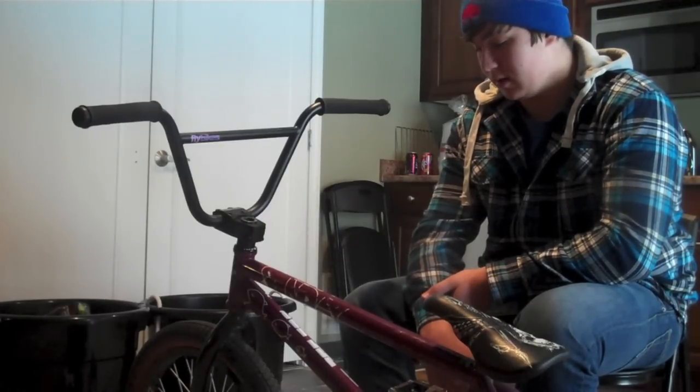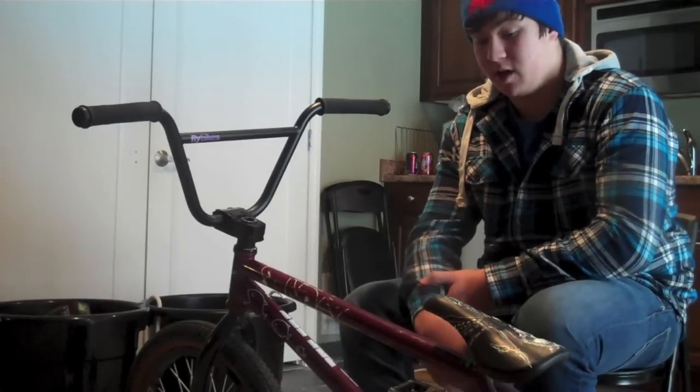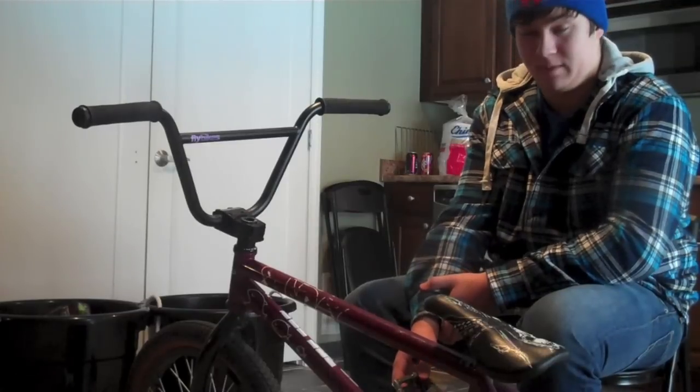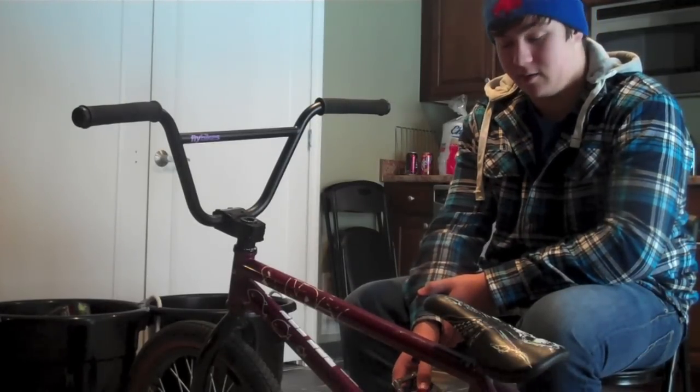That's everything. New bike check should be up — I don't even know, it'll probably be a while before another bike check because I don't know when I'm getting my new stuff. See you guys later, bye.